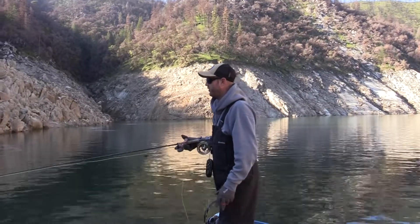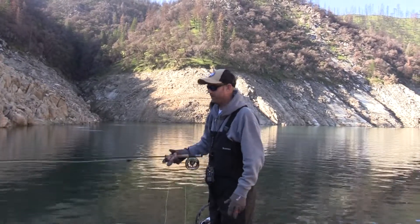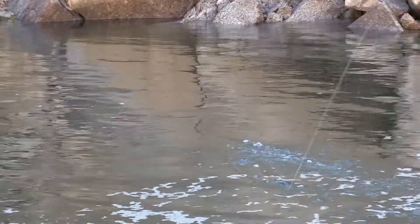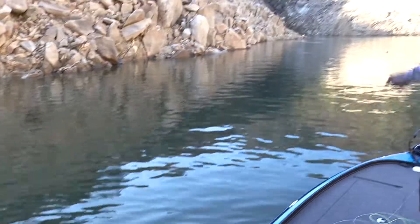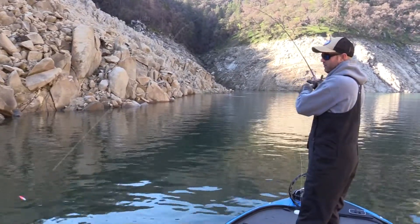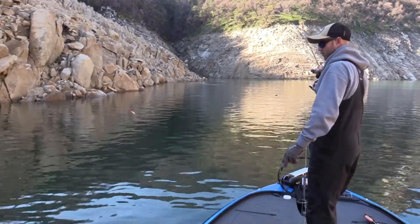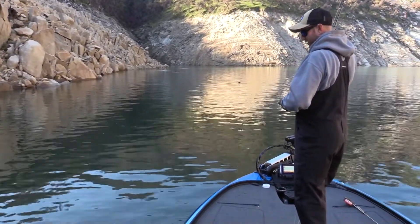In regards to fighting the fish, if you're having trouble stripping the line in fast enough — there we go. I'm just stripping it in like crazy, just ripping that line in. Now the fish is up to the boat and the fight is going to start here. Or he's just going to come right on in. He's not fighting too hard. Got him.